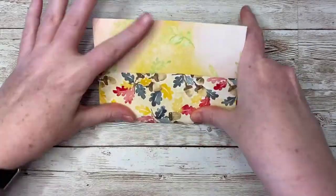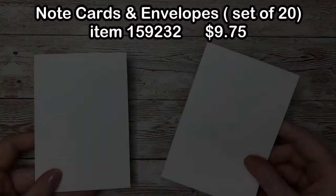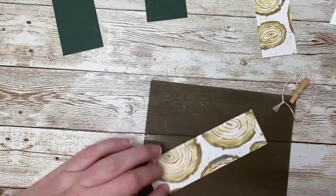Now the book folio is complete. Let's make up a couple of note cards quickly to put inside — a simple strip of designer series paper and a slightly wider strip of cardstock. Then we'll add a sentiment stamp for the final touch.